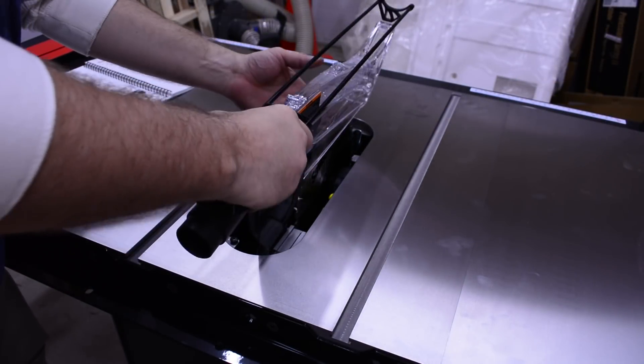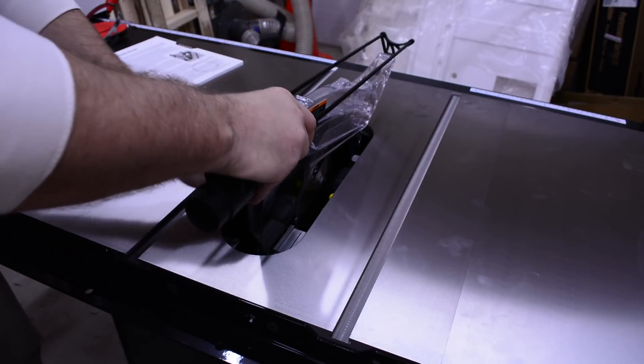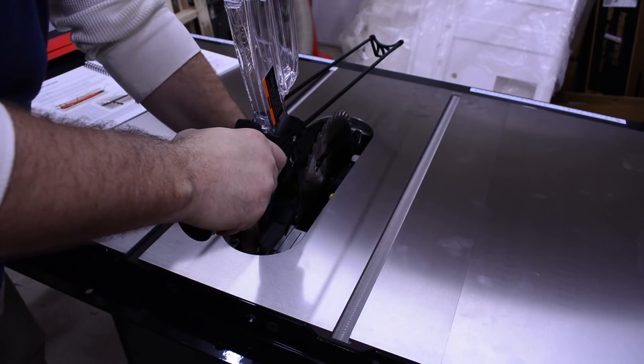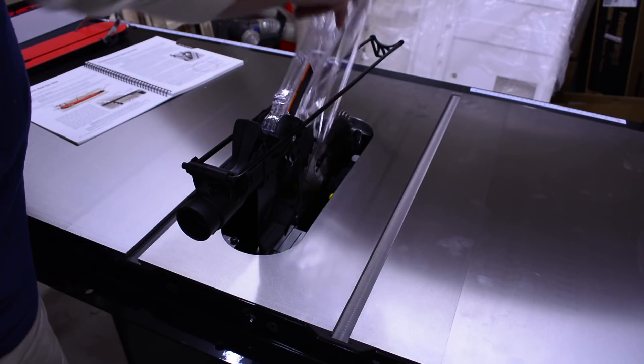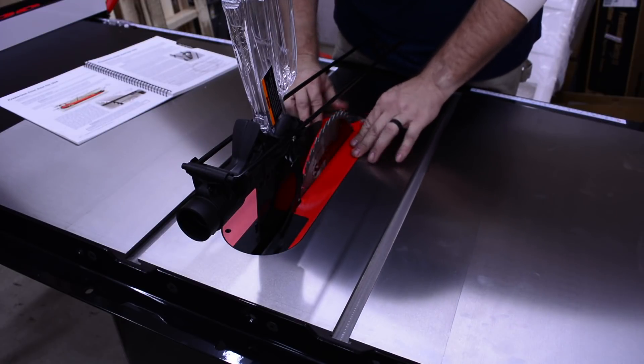Install the blade, blade guard, limit rod, and throat plate insert and you are ready to start on the fine-tune adjustments. Each saw is different when it comes to alignment, so please refer to your manual.